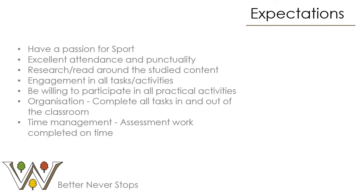It is really important that when selecting a course at sixth form you are aware of the expectations. It is key, especially at this level, that you have a strong passion for the subject — in this case the sport and leisure industry — as you are going to be spending a number of hours in lessons and out of lessons working towards the qualification. You must have excellent attendance and punctuality, and be prepared to research and read around the study content, engaging in all tasks and activities to deepen your knowledge and understanding.